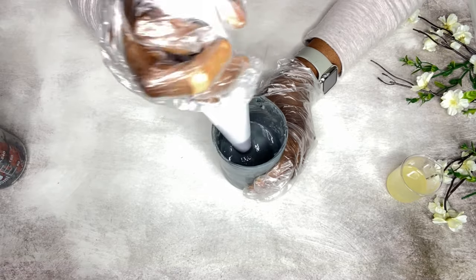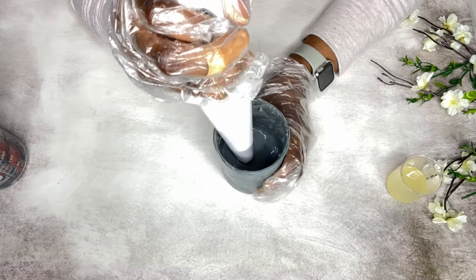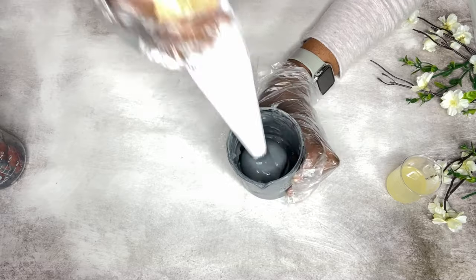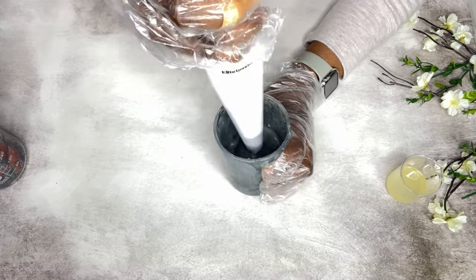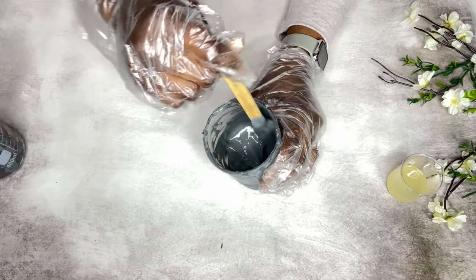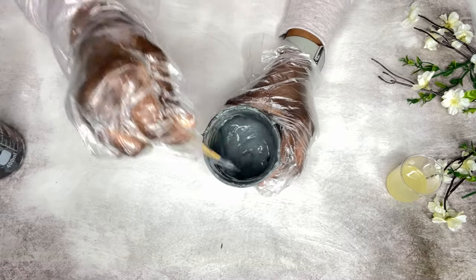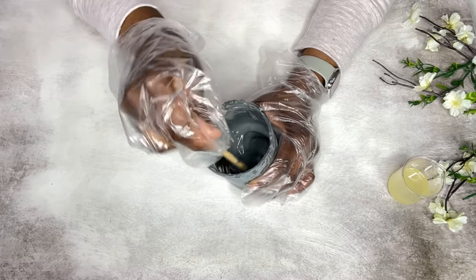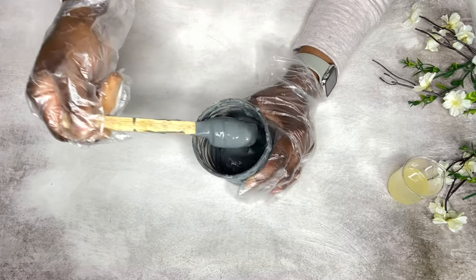The stick blender really helped to break apart the clumps of clay, but if you don't have one you can just use a hand whisk and keep mixing until you get a smooth consistency. This is what it looks like after mixing everything together — you get this nice creamy consistency.